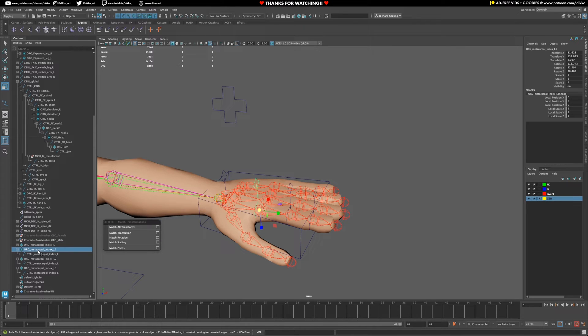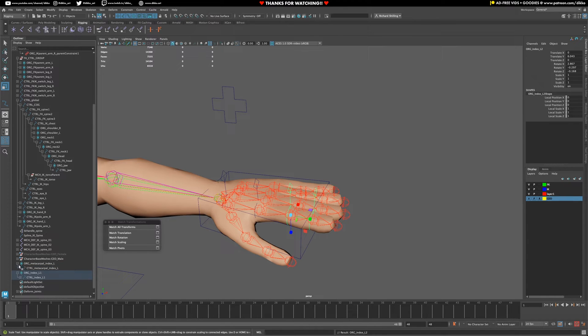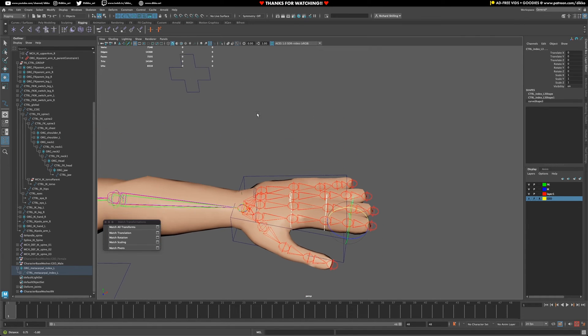We just need to go ahead and rename everything. This is index, index 1, index 2, index 3 - you know how it goes. The locator or group goes into the control of the previous one, the next locator goes into the control of the previous one, and finally the locator goes into the control of the metacarpal. Now we have this very distinct, clear hierarchy. All the orientations are perfect, so now we can get that nice finger curl. Now it's just a matter of connecting everything together.